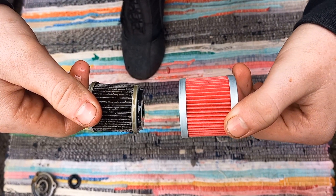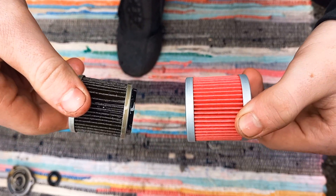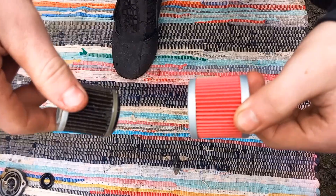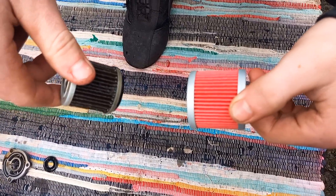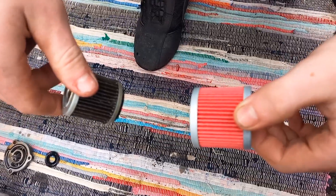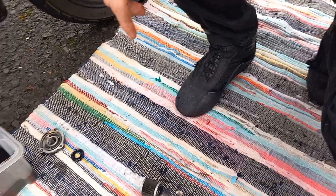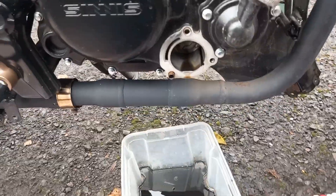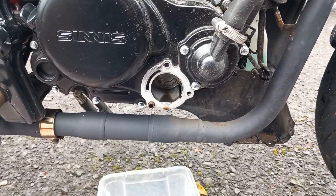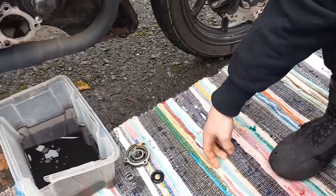Unfortunately, looks like my nephew has got the wrong oil filter. So on this occasion we're going to put the old filter back in. I'm going to slap his head and he's going to order the right filter to replace it, which means another oil change. A little bit of advice for everybody — make sure you order the right parts if you're buying stuff from eBay. It's an inexpensive item, but when you've got to buy two of them it starts to add up.